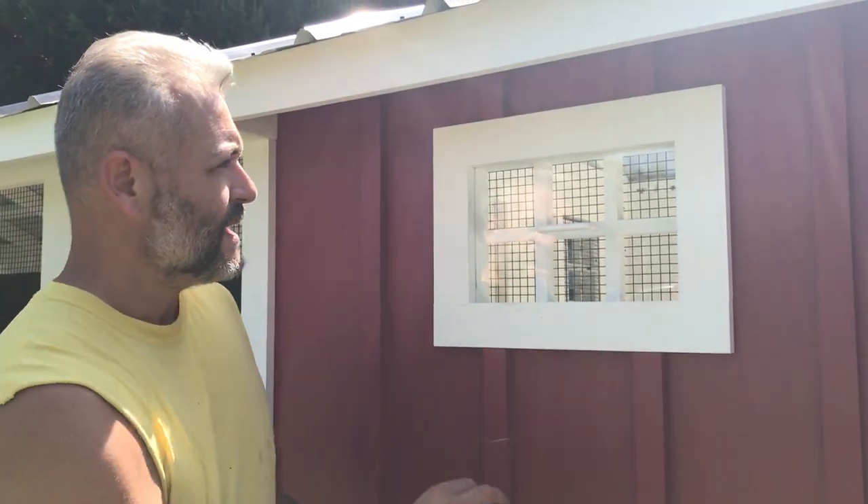Hey guys, Matt here with Carolina Coupes. I wanted to show you our newest window — it's very simple. Now we can open and close them from the outside and we didn't change the look.